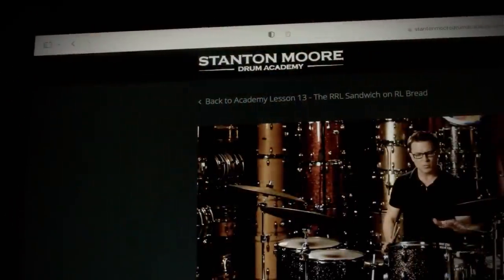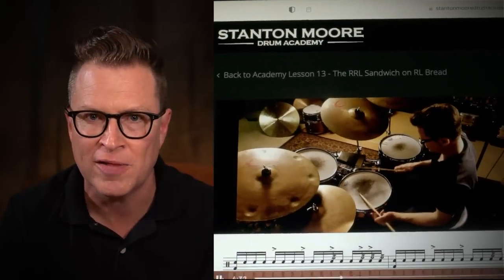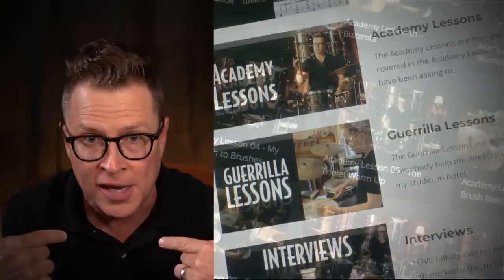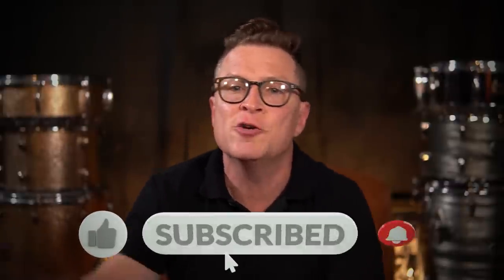Thank you for tuning in to check out this lesson. Keep in mind that this is just an abbreviated version — the full-length version, along with the full PDF, is available inside my online drum school, Stanton Moore Drum Academy. As a member, you get full access to all my video lessons, PDFs, courses, and direct access to me where you can ask questions and interact inside the community forum. Hit the like button, subscribe to my YouTube channel, and hit that notification bell so you can be notified when new lessons and behind-the-scenes videos come out.